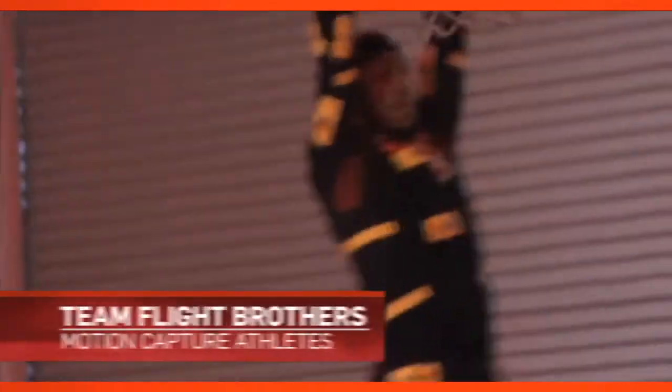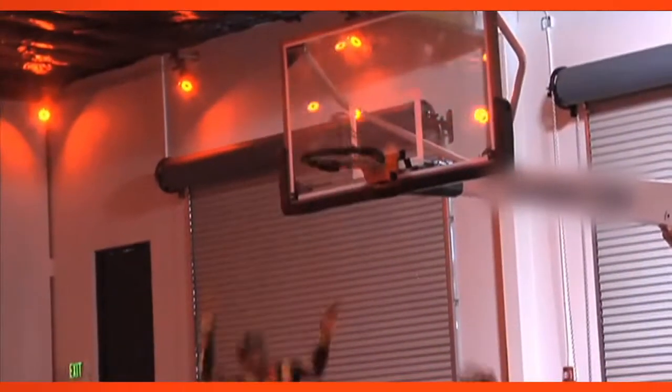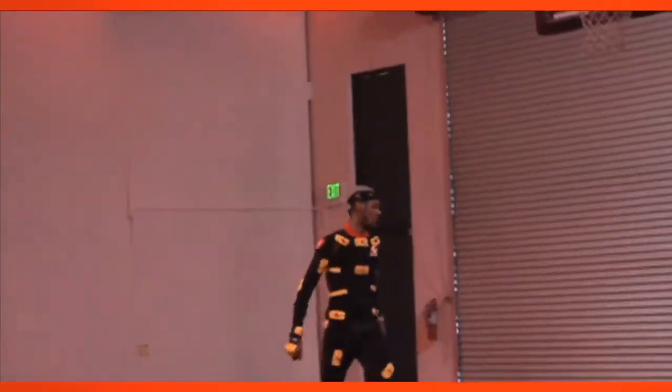This year in NBA 2K13, we got this crew called the Team Flight Brothers. In this one particular dunk, it was pretty crazy. He takes the ball, puts it by his feet, jumps on the rim, starts swinging left and right, and then he flicks the ball up in the air, grabs the ball and dunks it — all while hanging on the rim. We were all going crazy when he performed it in the motion studio.